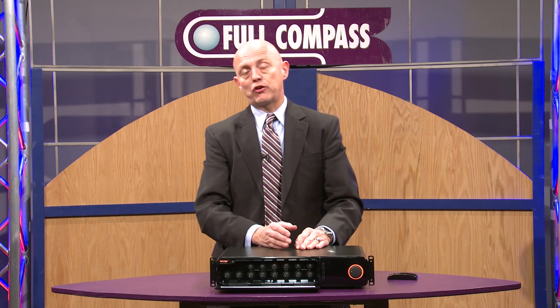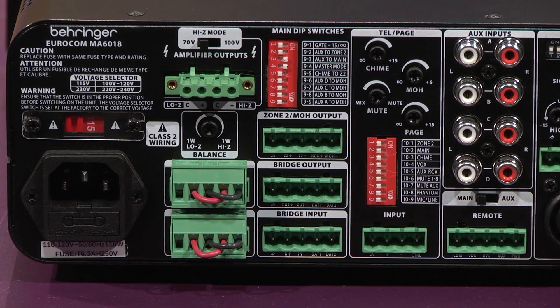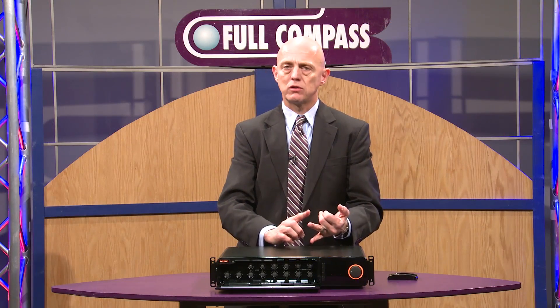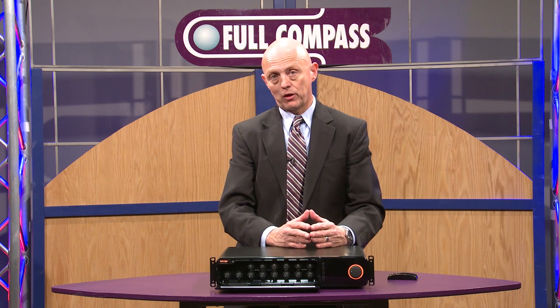The MA6000 series also includes a dedicated page input, which is convenient because you don't have to use up one of your eight mic line inputs for paging. The paging can be routed multiple ways: we can do pre-announced chimes, voice-activated muting of assigned channels, or contact closure muting.